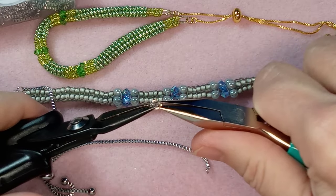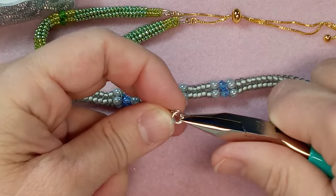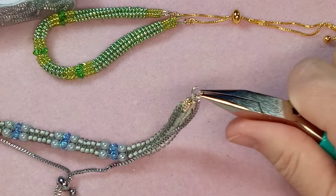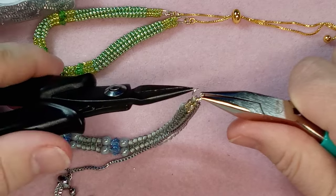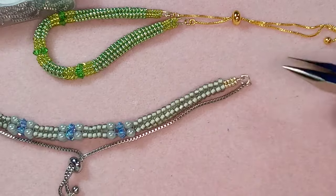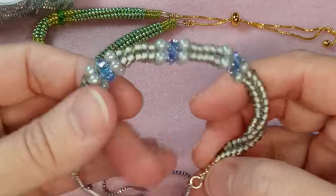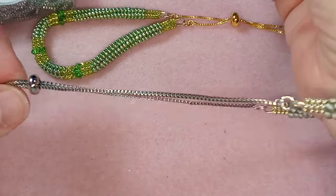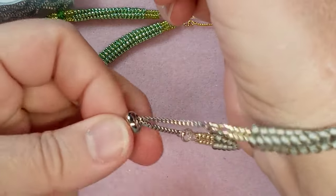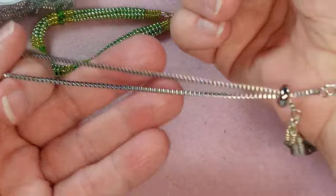These jump rings are 18 gauge — that's why it was a little hard to open. These are really lovely attachments. Nicely closed. So let's try this one again — this was measured exactly for my wrist size, which is six inches long. Look at how easy this is — that's pretty.